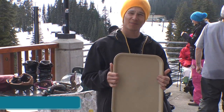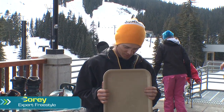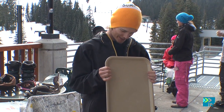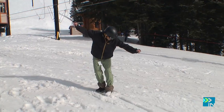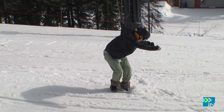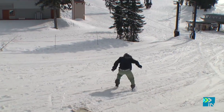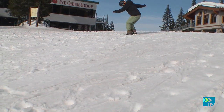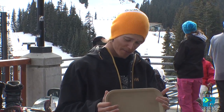This is the 2011 Stevens Pass lunch tray. Zero camber, as you can see. It has a little bit of a bevel to it. Edging on this board is like — it's really playful. Probably the most playful rocker that I've ever ridden.